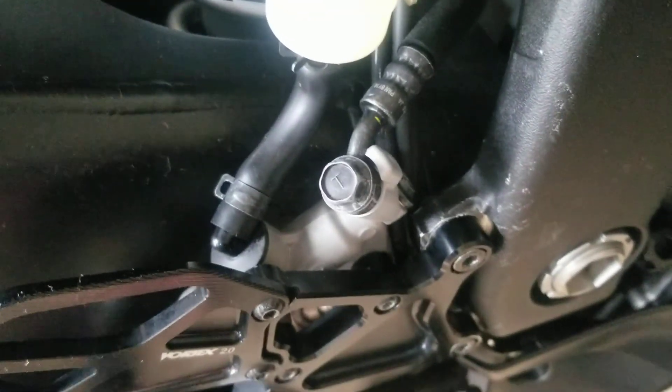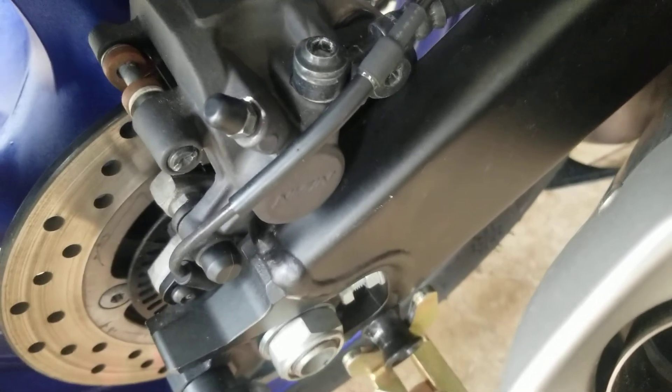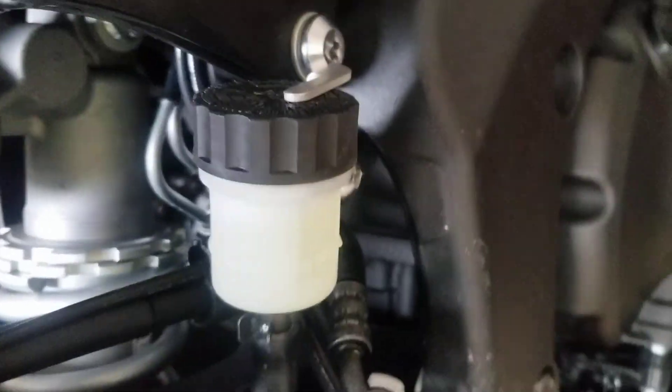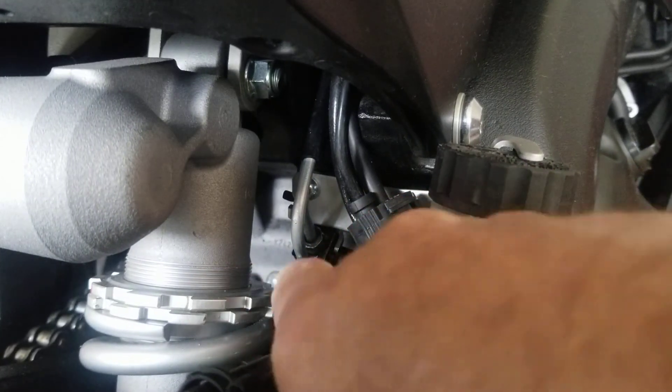Here's the brake install — we've done all the normal stuff, it's all completely back to stock except for the vortex rear set. Stock banjo bolt, stock hoses, stock lines.